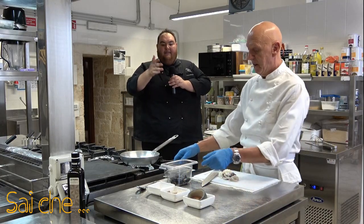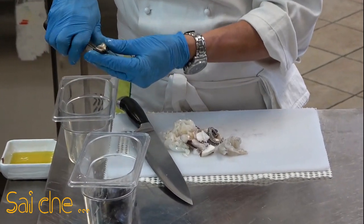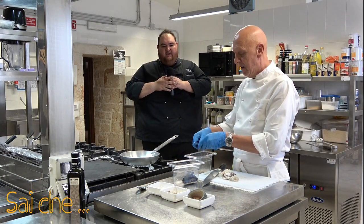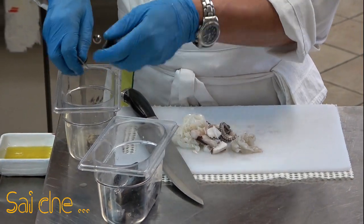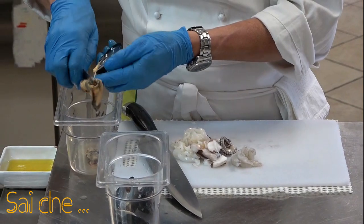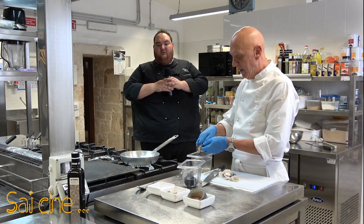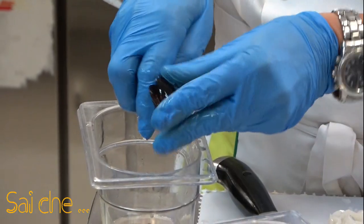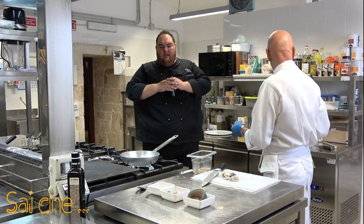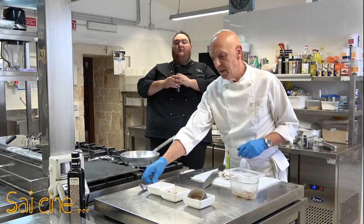Apriamo le nostre cozze a frutto. Ovviamente se non si ha una dimestichezza importante, le facciamo aprire sul fuoco. Il piatto vi verrà ottimo allo stesso modo. Se poi volete imparare, approfondite questo discorso: la cozza aperta a frutto ha sempre il suo perché. Ce ne serviranno all'incirca dalle 4 alle 5, e poi, una volta preparata la nostra linea di tagli, andremo a soffriggere i nostri ingredienti con una scottata veloce.